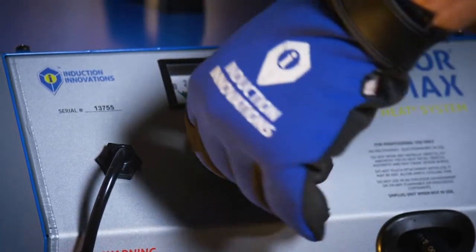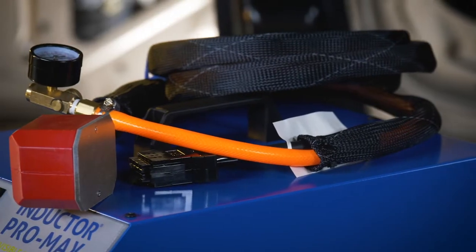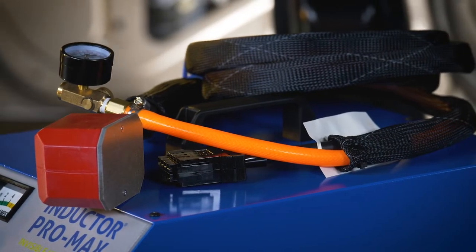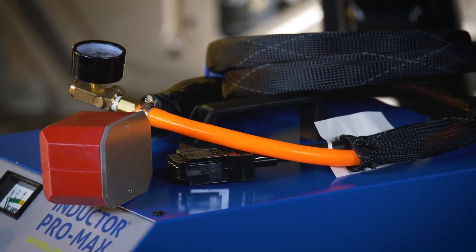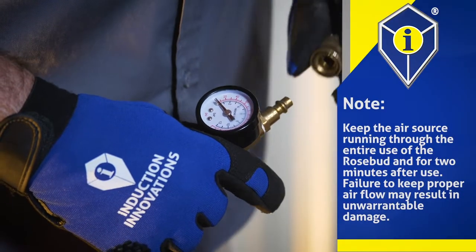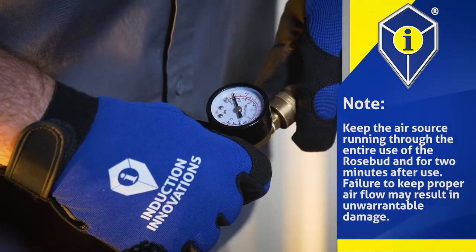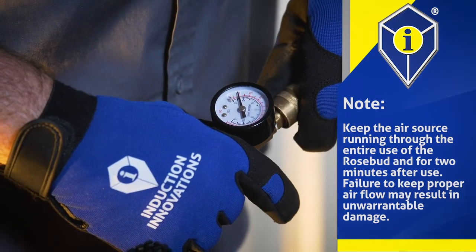Step 2: Set the control knob to the max setting. Step 3: Since the rosebud has a 110-volt maximum source for power, an air supply is required for cooling. Connect the air regulator gauge to a clean and dry compressed air source and adjust the pressure to about 15 to 20 PSI.